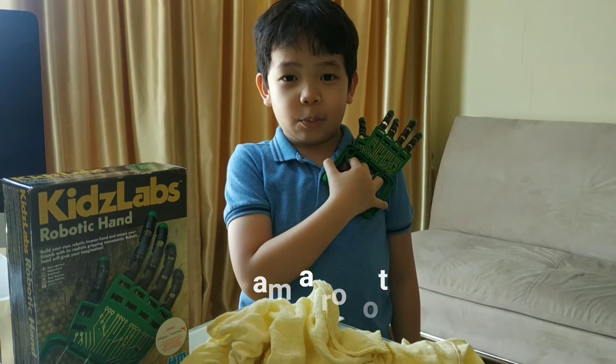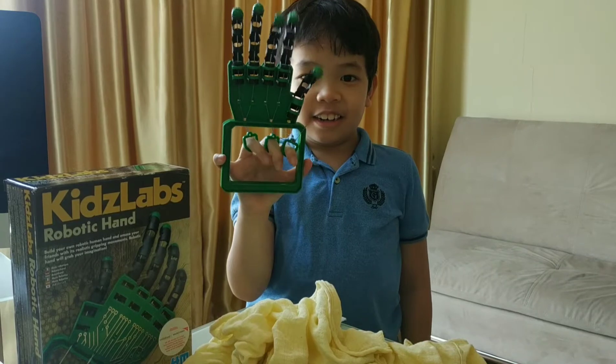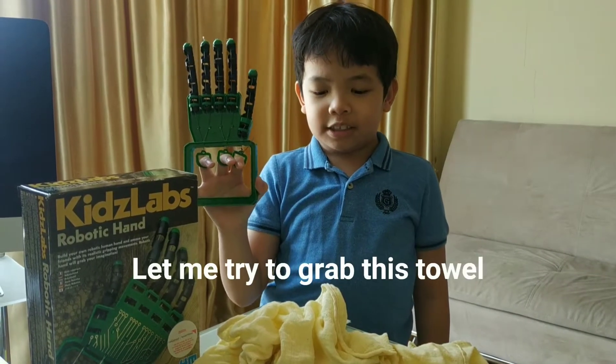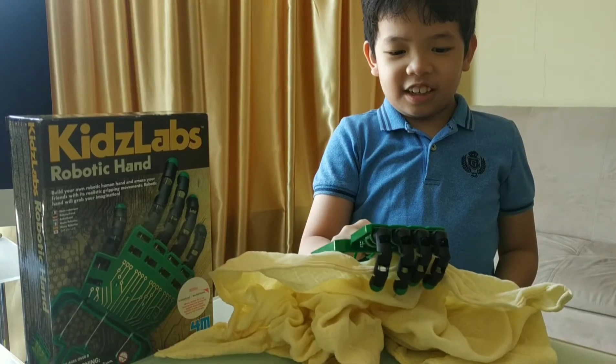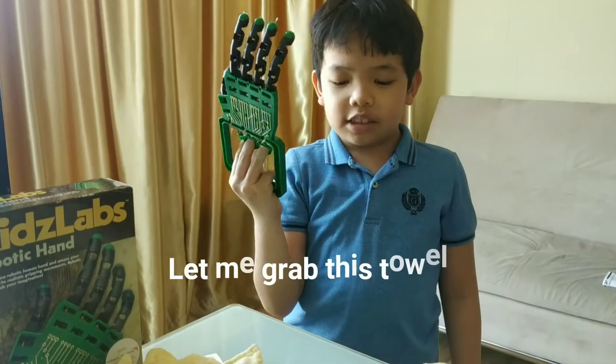I am a robot. I have a robotic hand. Let me try to grab this towel.